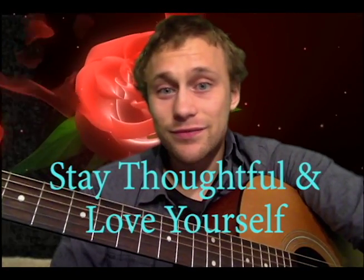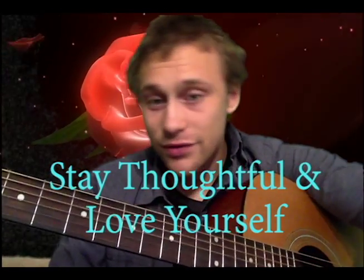It's great on a classical guitar — just nylon strings in general, I bet. I hope you guys have a great night. Stay thoughtful, love yourself, and don't forget to subscribe and like. Have a good day tomorrow and a good night. Stay thoughtful and love yourself. Night, you guys.